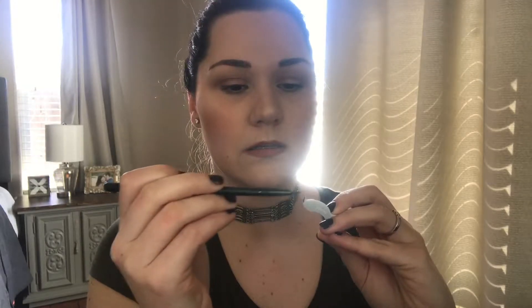So I have my Morphe gel liner, and the color is slate, I think, and I just totally dropped my brush. One of those days. So I'm just gonna put some on my brush and coat the end of this. I'm gonna use kind of a lot — I feel like that will make it stick.